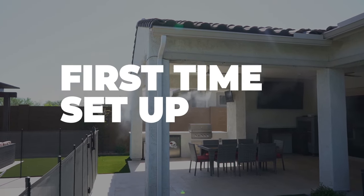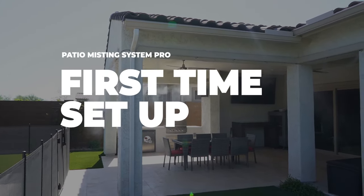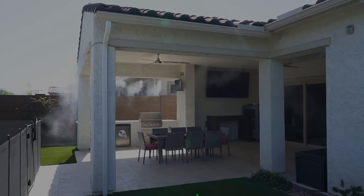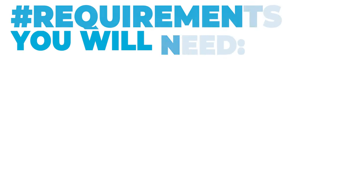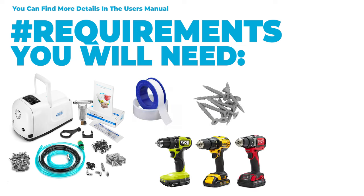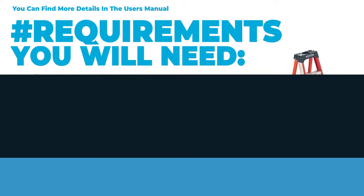We're going to walk through the first time setup and installation of your Patio Misting System Pro. First, we will need to make sure you have everything necessary for a successful install. You will need the Patio Misting System Pro and all included parts, a small roll of plumber's tape, an electric drill, screws, and possibly a ladder.